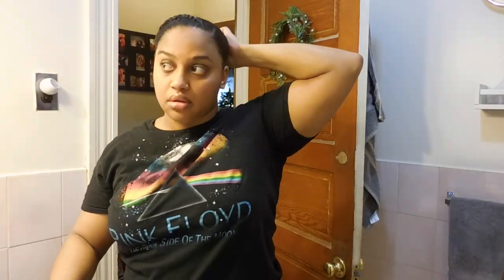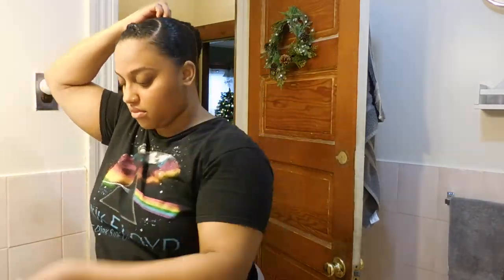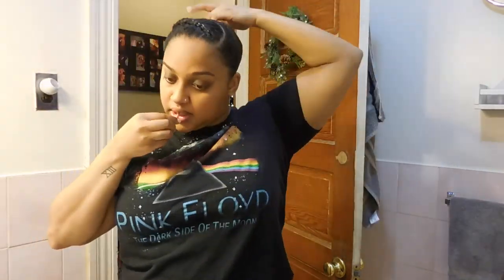I'm doing a sock bun, so I'm going to go ahead and do that. Once I have this all situated, I'm going to grab the braid, wrap it around the bun, and secure it with some bobby pins.